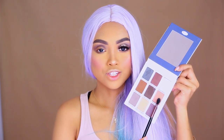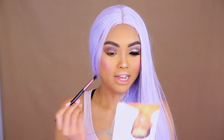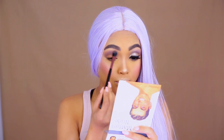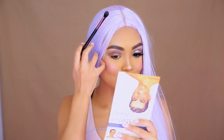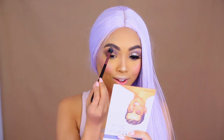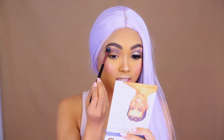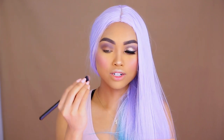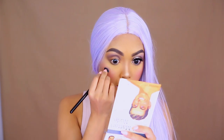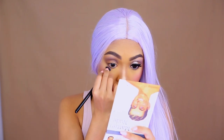Next I'm taking this shade called Matte Sing, and I'm just using it to blend the darker shade a little bit more. This look is actually super easy because there's not much really going on. I'm also applying it under my eyes — using the same brush, I just squeeze it and apply it under the eyes.